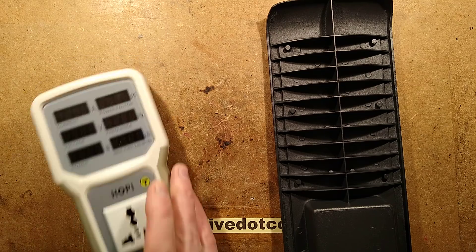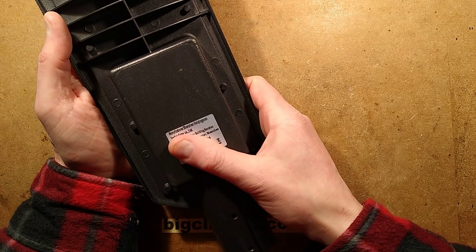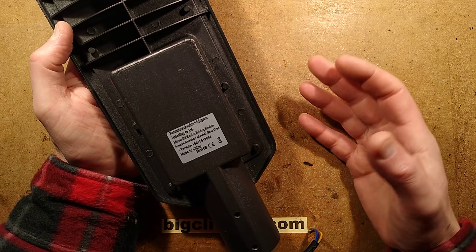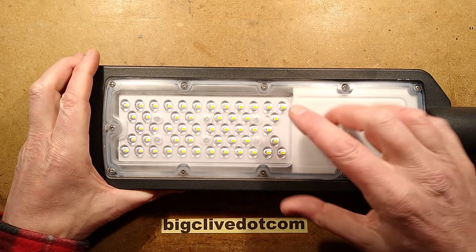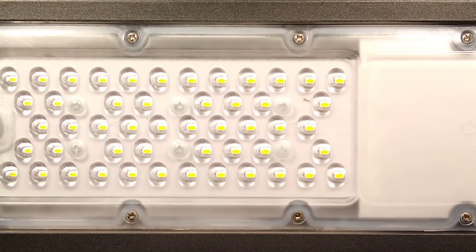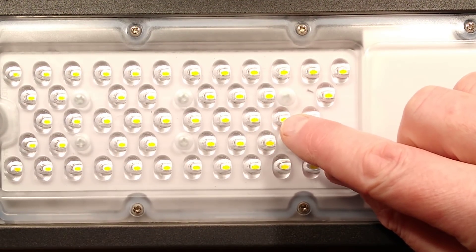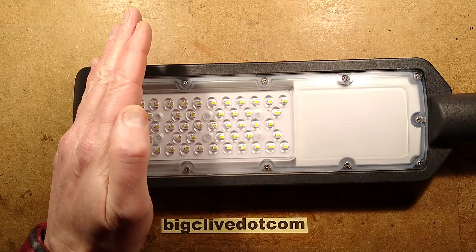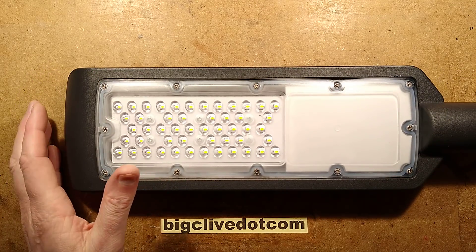Things worthy of note: if it is the actual manufacturer, they've put their address and number in the back of this. The LEDs are mounted offset to the side of these elliptical lenses - the LEDs are mounted a bit further back, meaning the light is being projected over that direction. Because they're elliptical, the light is being spread sideways. It is really designed to cover a road.